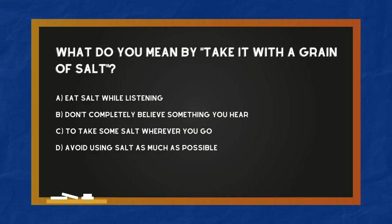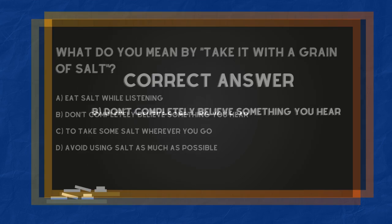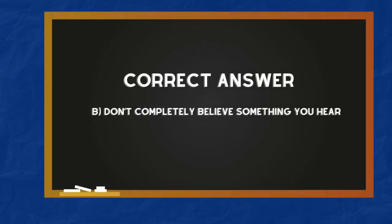What do you mean by 'take it with a grain of salt'? A: Eat salt while listening. B: Don't completely believe something you hear. C: To take some salt wherever you go. D: Avoid using salt as much as possible. The correct answer is B — don't completely believe something you hear.